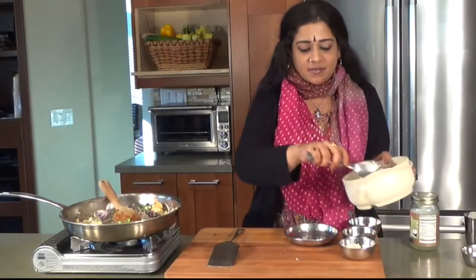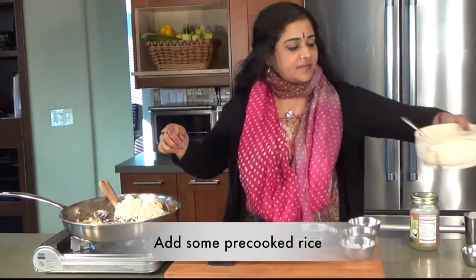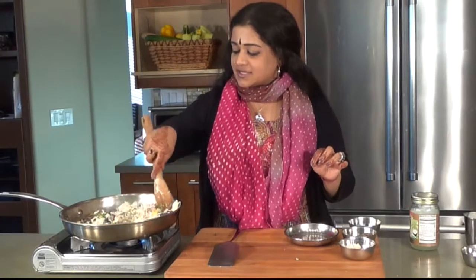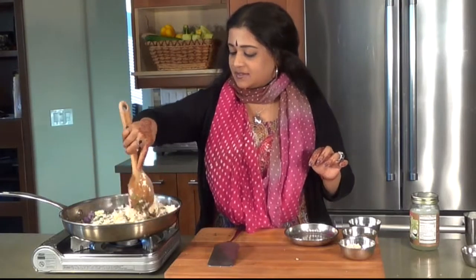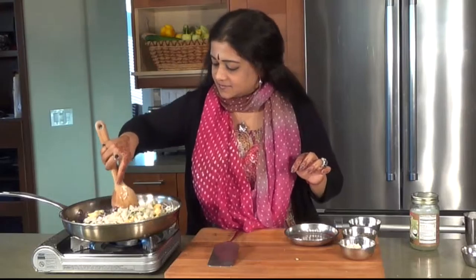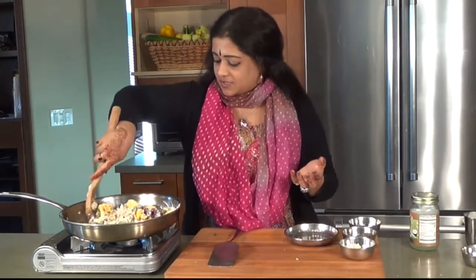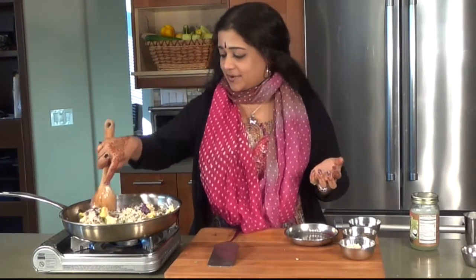At this point, I'm going to be adding some already cooked rice. It depends on how many people you're making it for, but make sure you add quite a sizable amount of rice for the cauliflower. I haven't added any salt so far because I don't really want to interrupt the flavors — allowing them to intermingle quite seamlessly. It's very important.